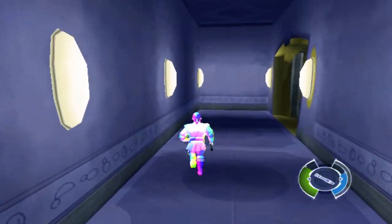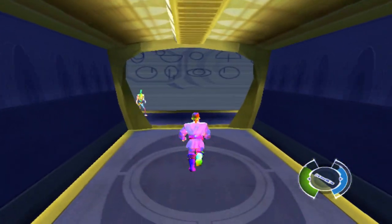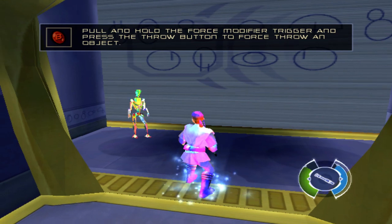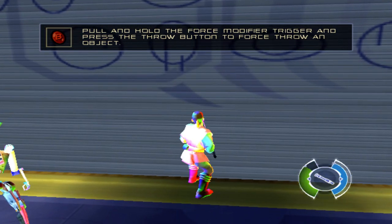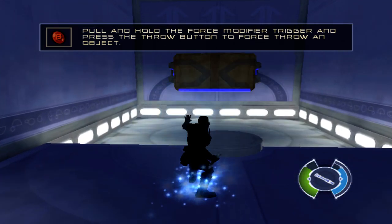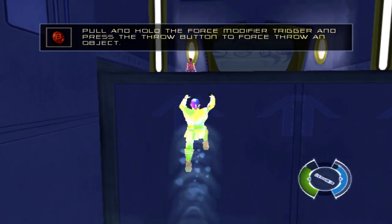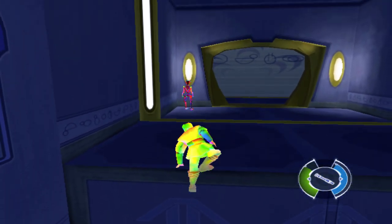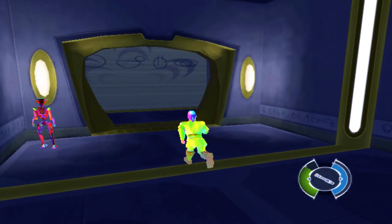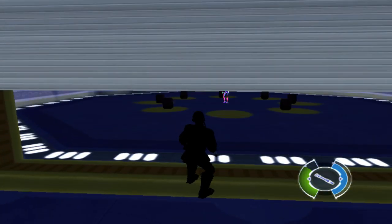Go to the next room for further training. Pull and hold the force modifier trigger and press the throw button to force throw an object. Use the crate to jump to the ledge. If an enemy is nearby, the force will guide the object at the enemy. Feel free to throw the barrel at training droid 1138.